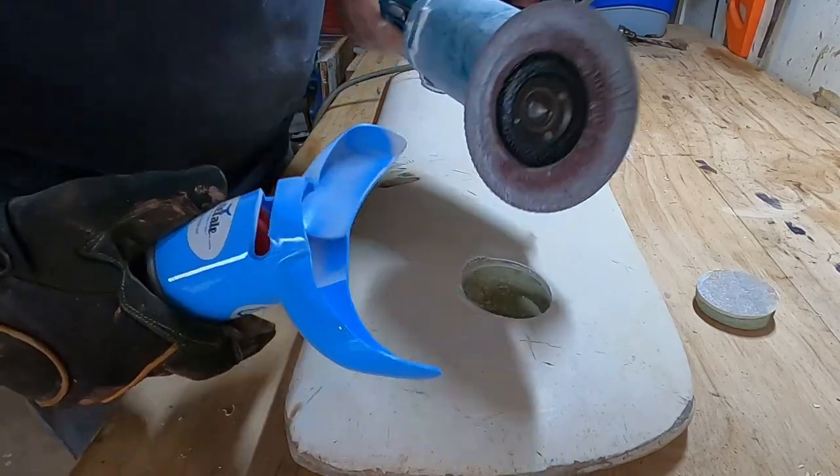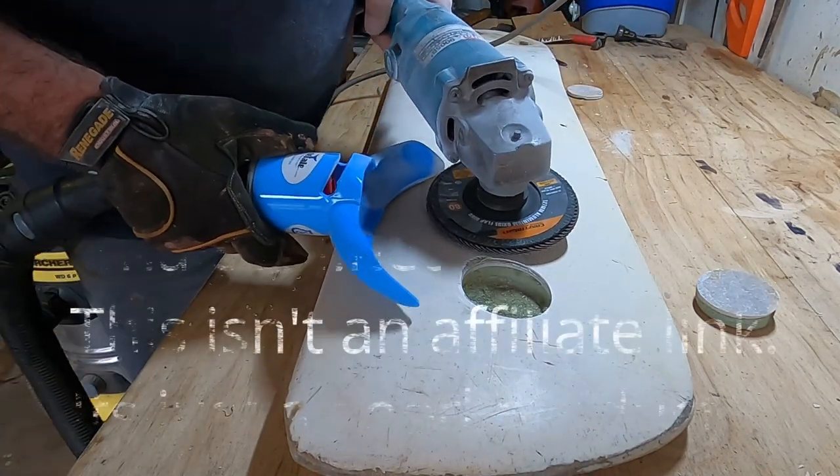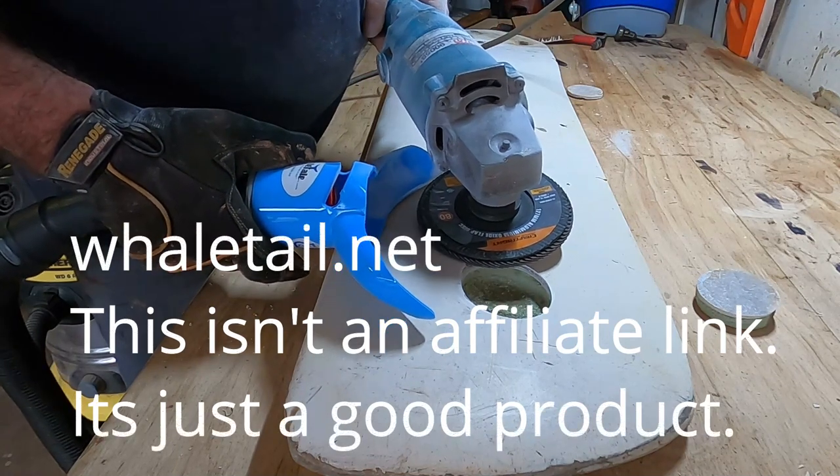In case you're interested, this is an 80 grit flapper wheel on an angle grinder. Use a slow speed sander and you'll get a lot less dust thrown in the air.